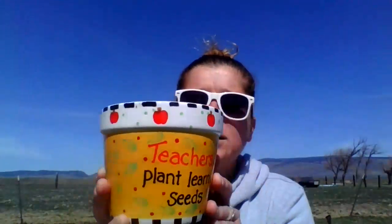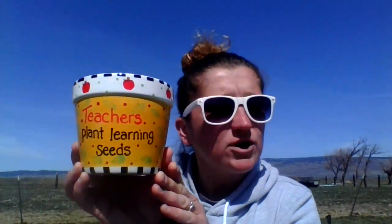Your planters are actually connected together. We have sent home dirt — you have dirt in little bags. We have also sent home some tomato seeds. So we are going to plant, because teachers plant learning seeds.